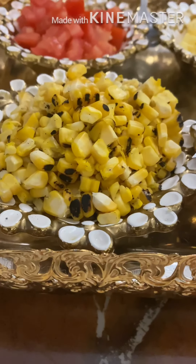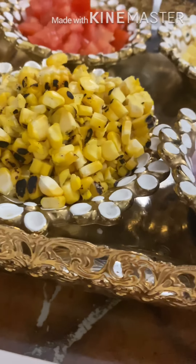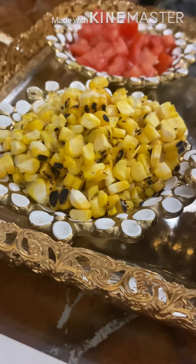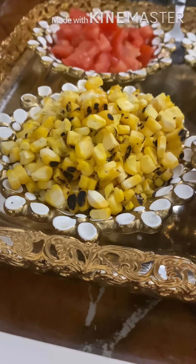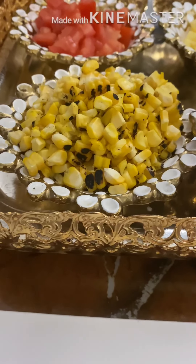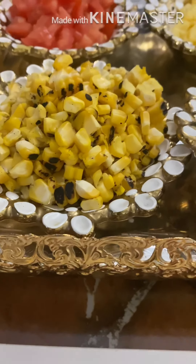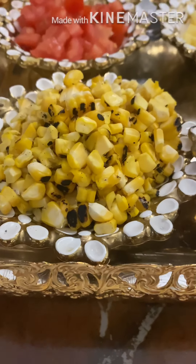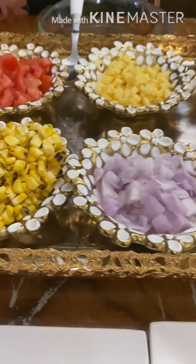We have taken corn and roasted it. After the roast, we have removed the corn's seeds. We have taken 1 cup of corn kernels. Please remember that you will roast the corn first on the gas flame and then remove the seeds. We have taken 1 cup sweet corn roasted kernels.